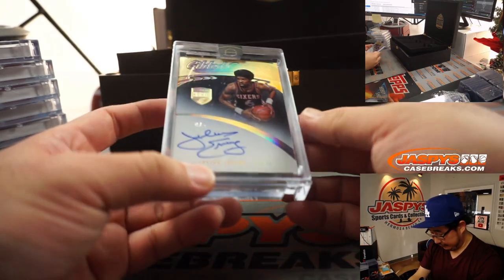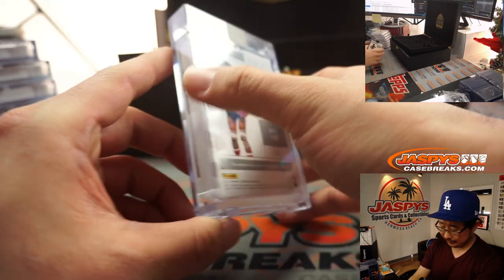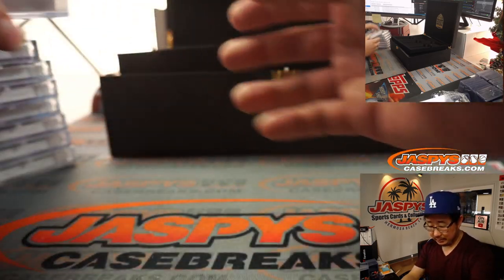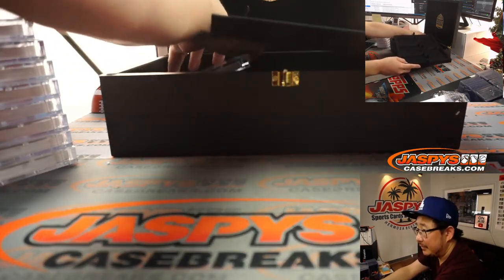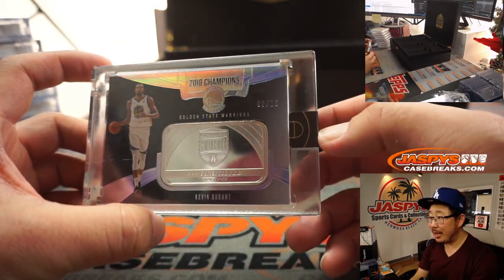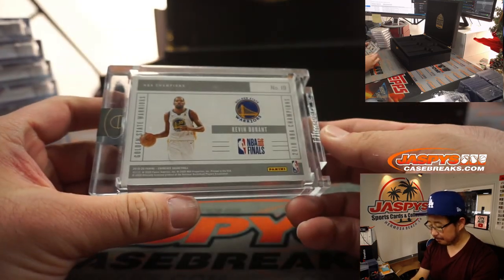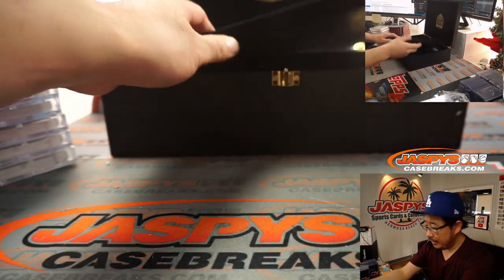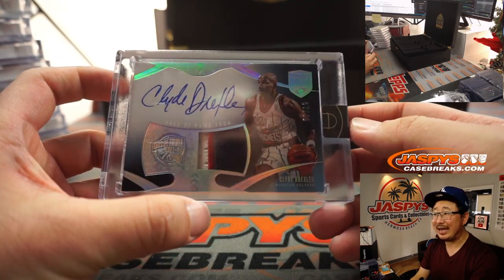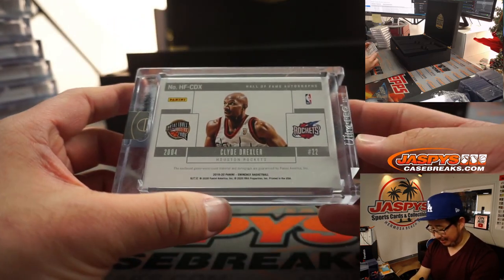On this side, we have four out of five Julius Erving. Brandon Clark's been doing pretty well. Nice Julius Erving. And on the top left is Kevin Durant — 2018 Champions, fine silver, two out of 10 for KD. And on the top right, we've got a nice patch, nice autograph — Clyde the Glide Drexler, one out of 10. That's awesome — Clyde the Glide in his Rockets gear.